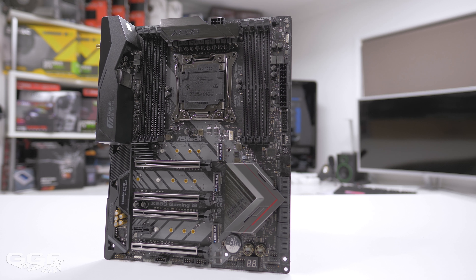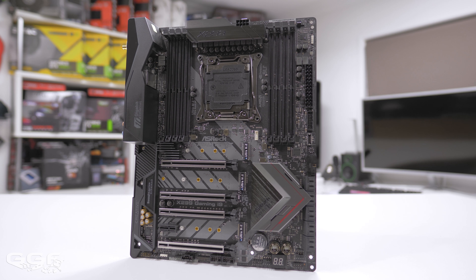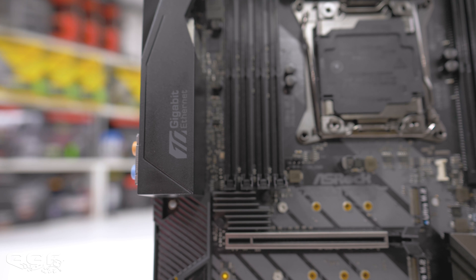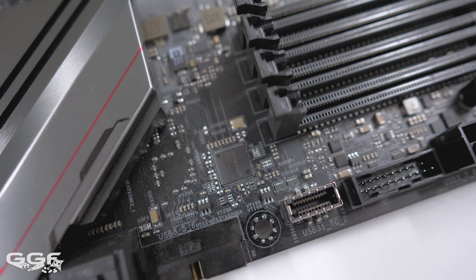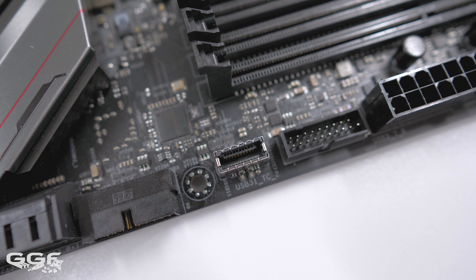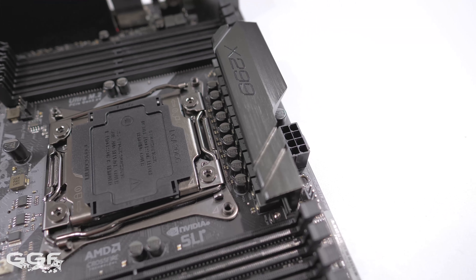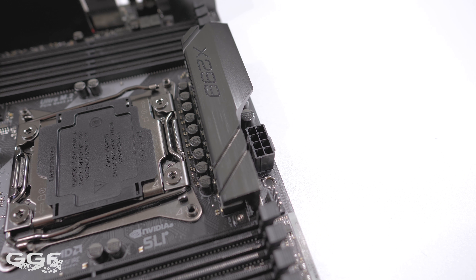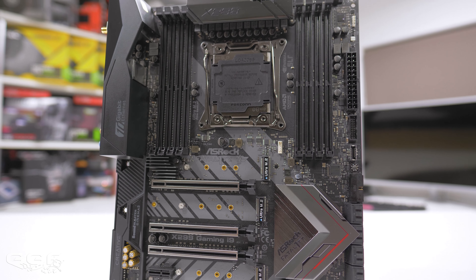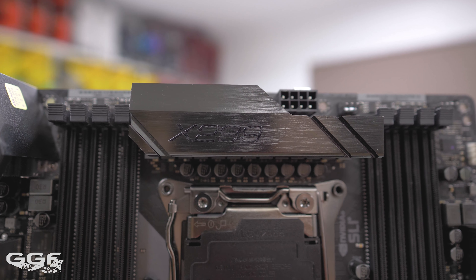The ASRock Fatality X299 Gaming i9 is currently ASRock's top-of-the-line X299 motherboard. Similar to the X299 Taichi layout, we see a few upgraded features which include 10 gigabit Ethernet and a next-gen USB 3.1 front panel header. The board has a 13-phase power design with a single 8-pin EPS power connector, the same as the X299 Taichi. In our review of that board, we had no issues overclocking our 7900X to 4.8 gigahertz.